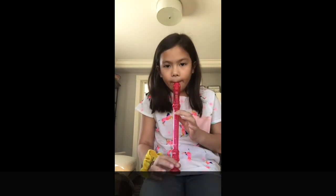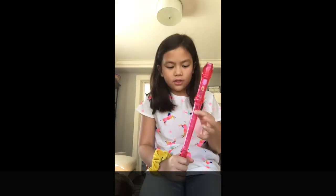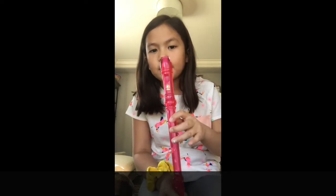So you're gonna do that two times — it'll sound like this. And then you're gonna keep your three fingers down and you're gonna blow three more times like this.